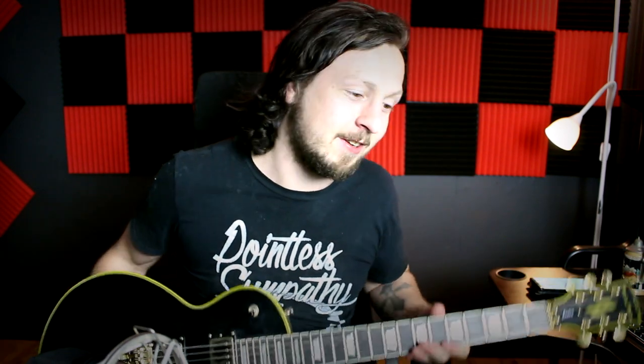I would recommend this for anyone starting to play guitar — it's a great guitar for the price. It's not a Gibson, it's not a Fender, it's a Harley Benton. I don't even know a lot about the brand, but it's amazing. If you've played a Harley Benton before, let me know what you thought about it. See you guys in the next video, bye!